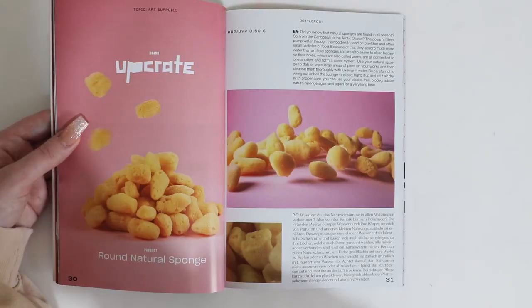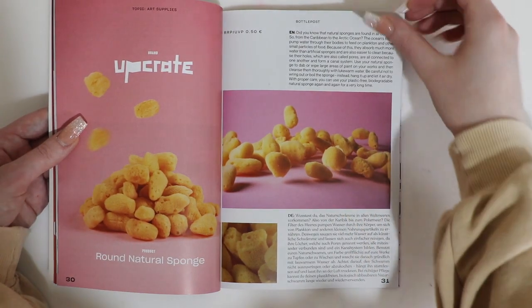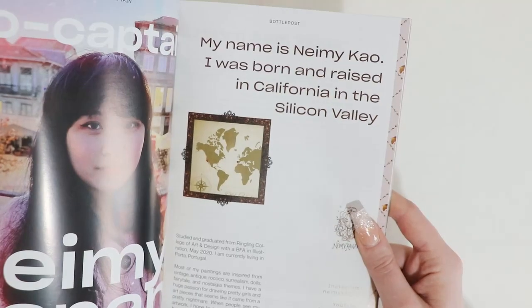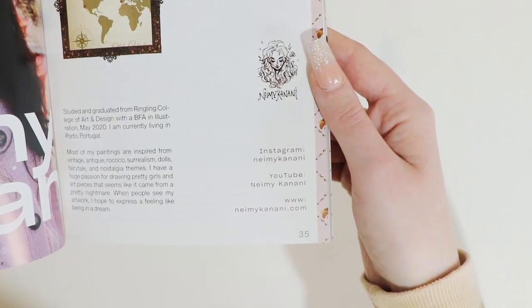Eye dropper — here it is. Round natural sponge, be nice to read about this. And then this is a little bit about our co-captain. Here she is — born and raised in California in the Silicon Valley, and all the socials are right there.